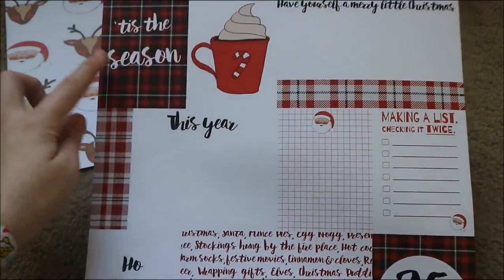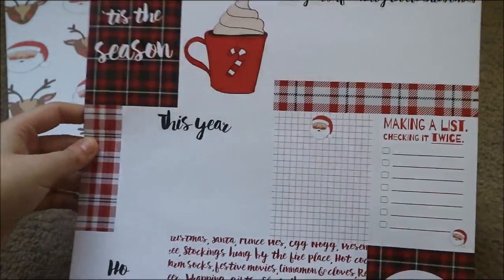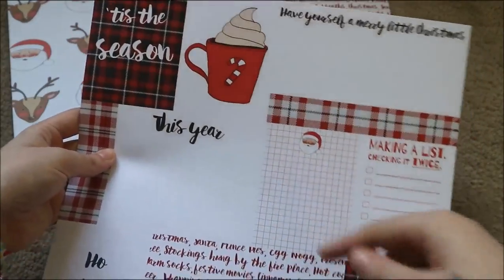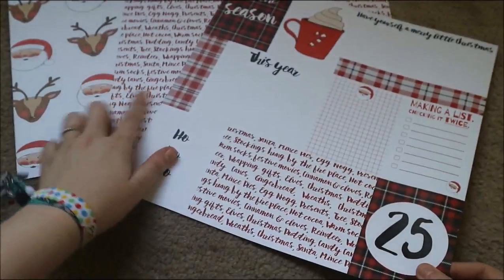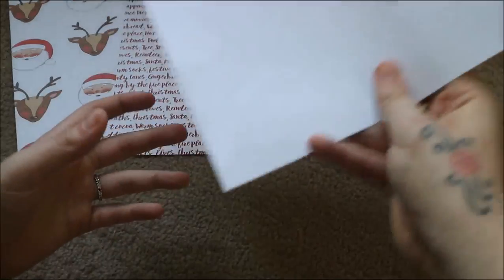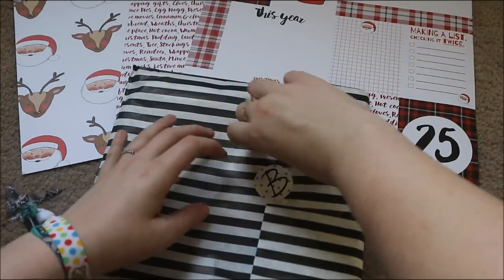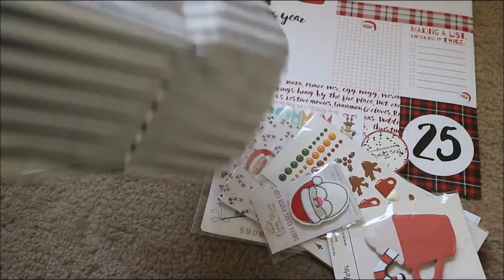The last cardstock in this month's box is a cut-apart one. You have one that says 'Tis the Season,' one that says 'Hot Chocolate,' one that says 'Have Yourself a Merry Little Christmas,' an extra bit of the plaid pattern which I absolutely love, one that says 'This Year,' one with Father Christmas, one that says 'Making a List, Checking It Twice,' one that says 'Ho Ho Ho,' some more writing, and one that says '25.' It's just one-sided — those are the cardstocks in this month's box.